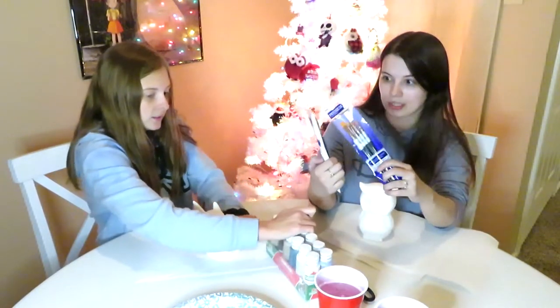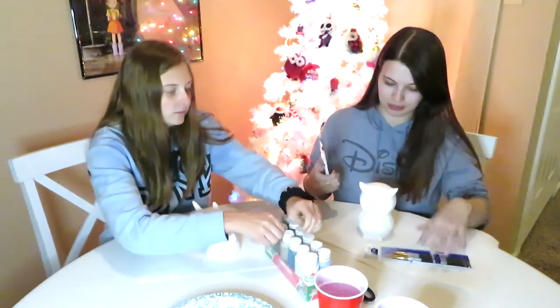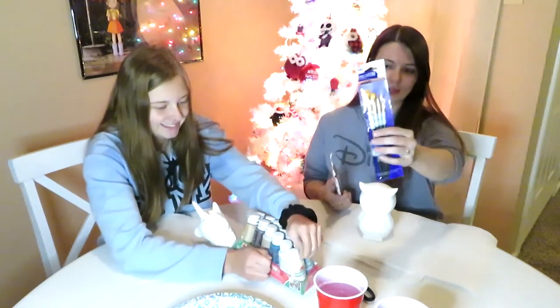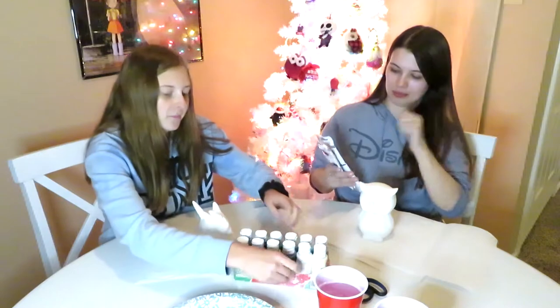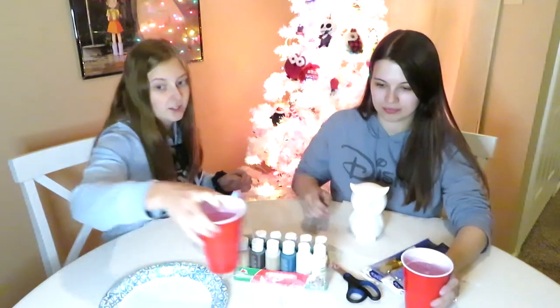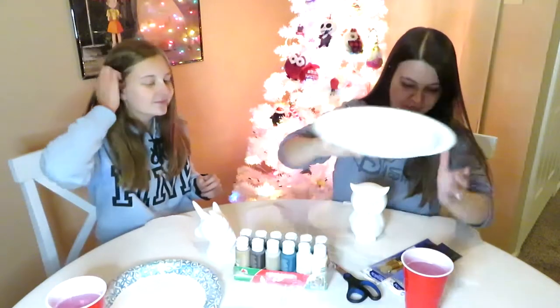I bought some brushes — some thicker ones for the body and whatnot, and in your case the head. Then I bought some more angled ones for more specific, precise work. We got our water. Not to drink. The dog's drinking hers, though.